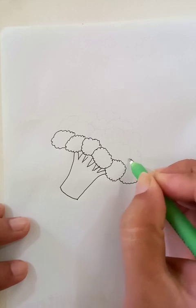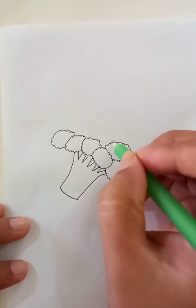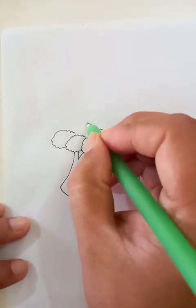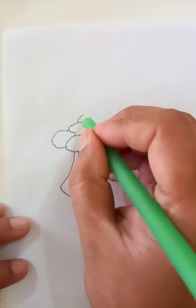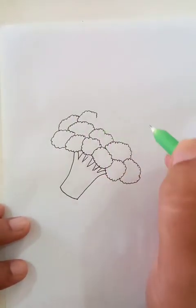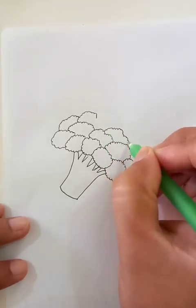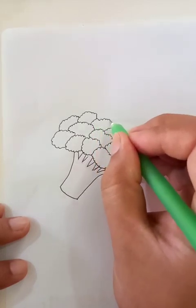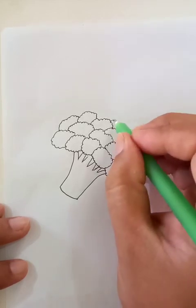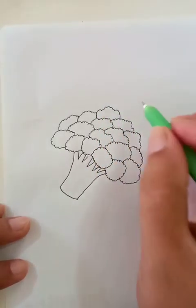Each one is a separate segment. It looks like cauliflower, but the difference is the color. In cauliflower, the holder or the bottom part is green but the main soft part is white in color. But for broccoli, the green color runs from top to bottom all over the body.